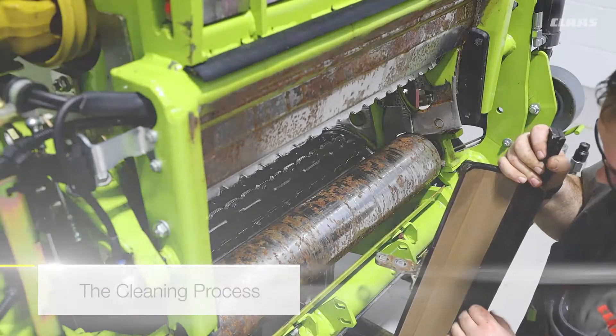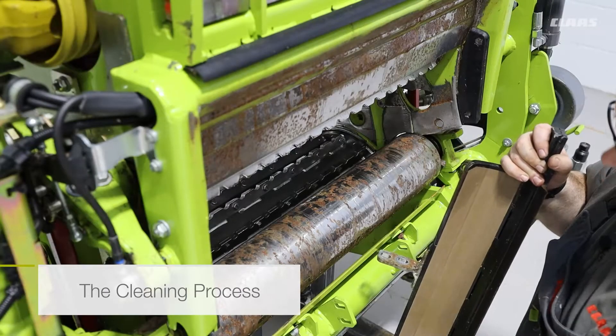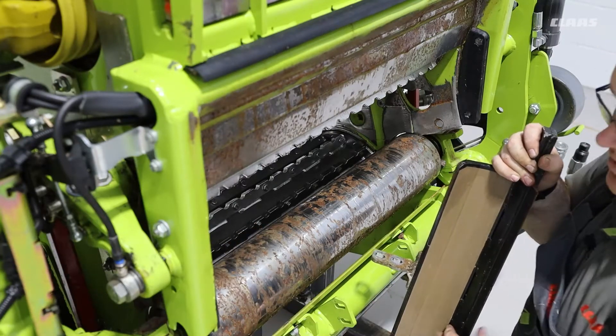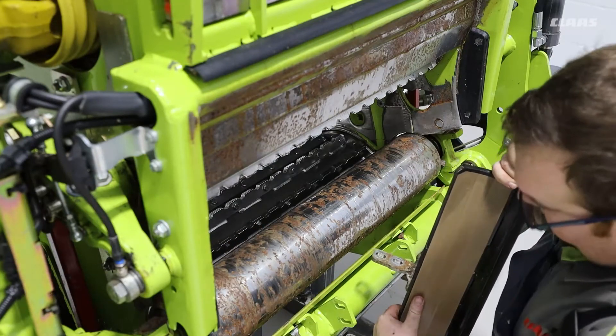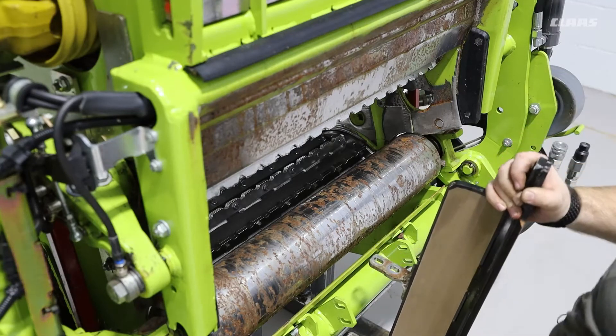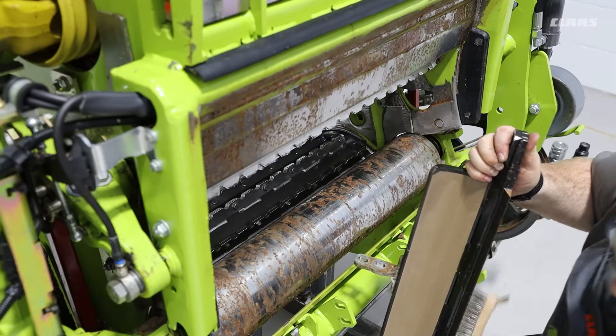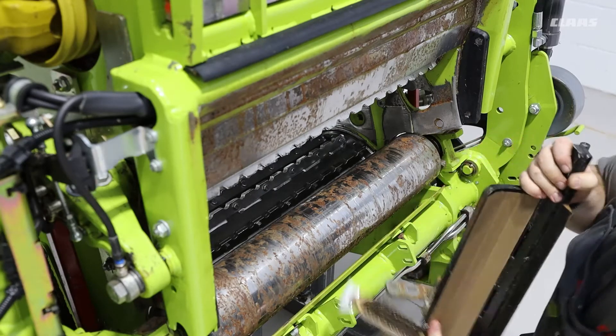With the scraper removed, we want to make sure that both surfaces of the scraper and the roller have been cleaned so that we can get an accurate setting of the scraper to the roller. To do this, we can use a wire brush to make sure our edge is nice and clean.